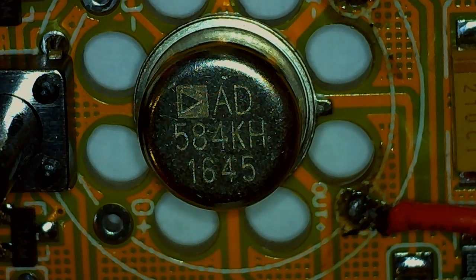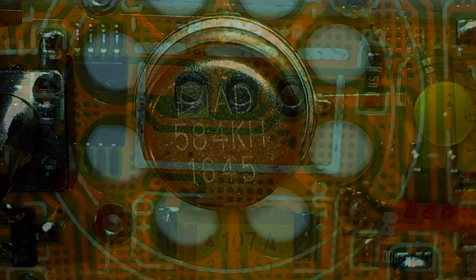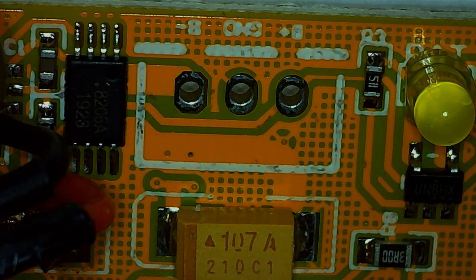At the heart of it all is the AD584KH. The 'H' signifies that it comes in this tin can package, and the 'K' is the specification — we're going to look at that in just a bit. If we were to install a lithium battery pack, it would be soldered through those holes, and the 8205 charge controller is already on the board.